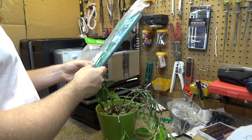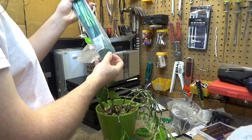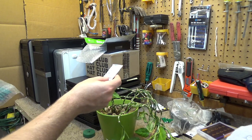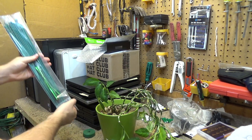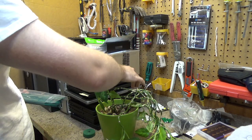The bamboo sticks came with this kind of velcro thing, and they came with silica gel — I don't know why it came with that. And it came with these tie wraps, which I'll use but not for the plant.